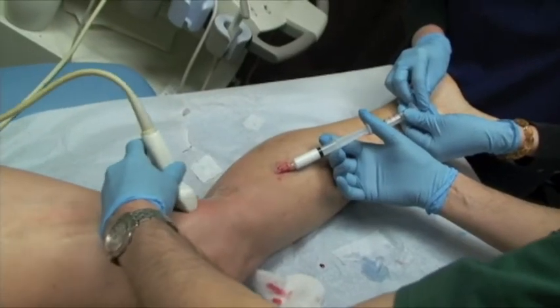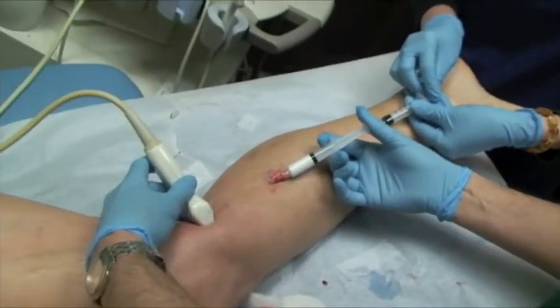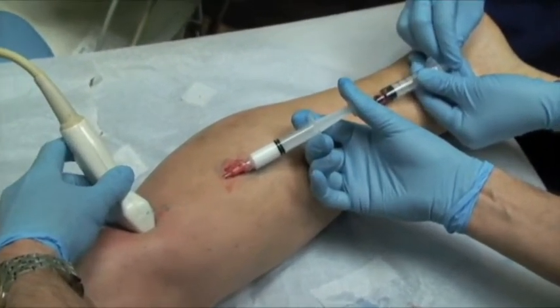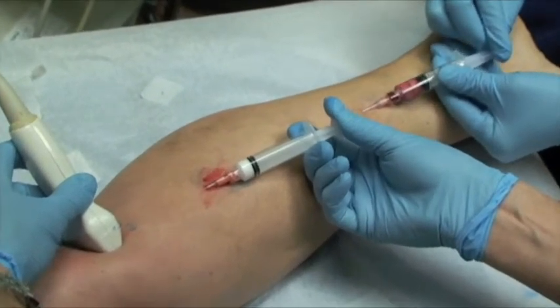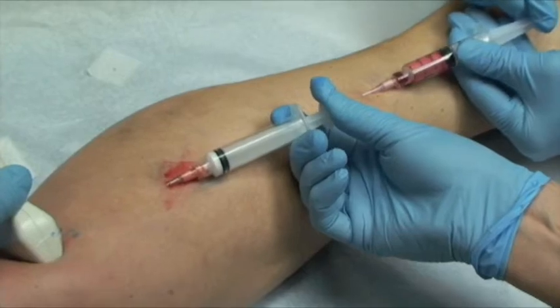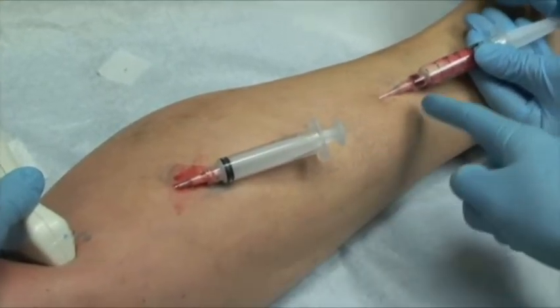Keep pressure here. I'll start the injection and you start pulling back. Pull back, pull back. You can see now the foam went from point B to point C.